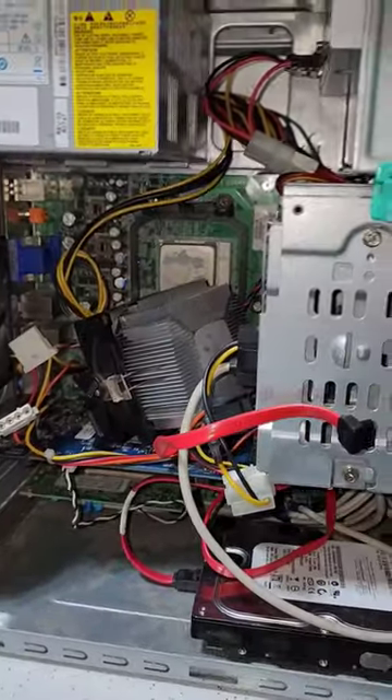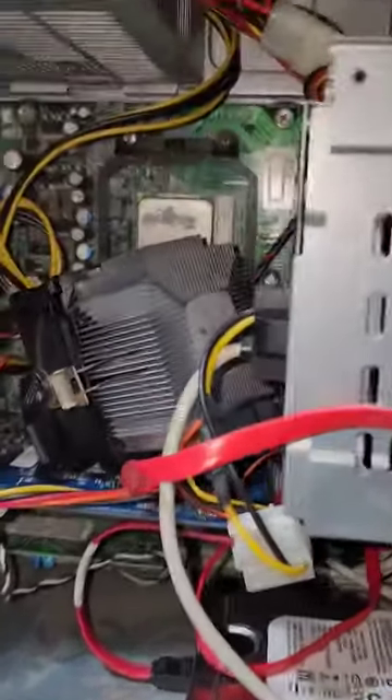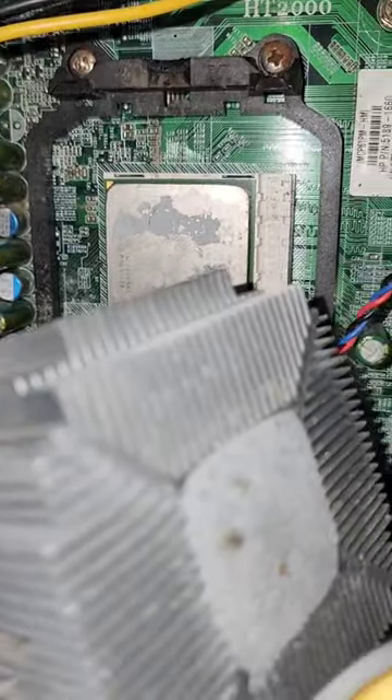Let's take a look inside. This one has definitely seen better days — it looks like the heatsink is actually broken. We've got an AMD Phenom 64, HD9500 it looks like. We've got four full bays of RAM, so that's good. Looks like we've got two hard drives in this one, and only one's connected.